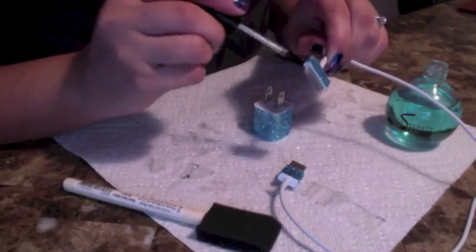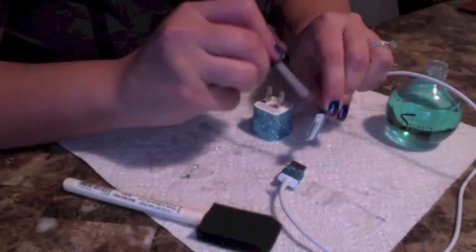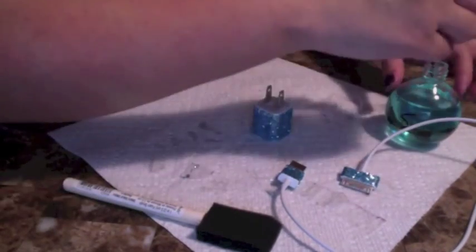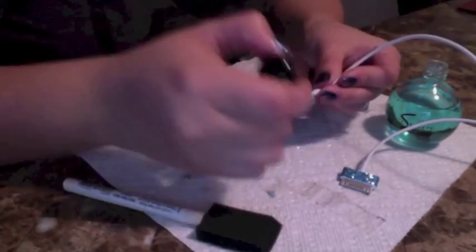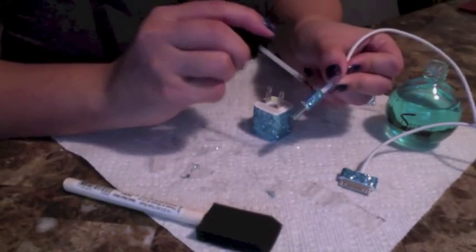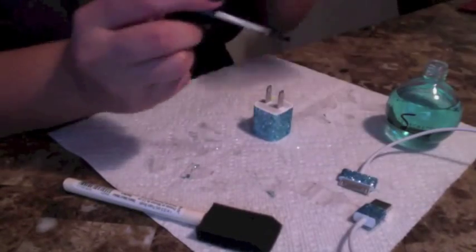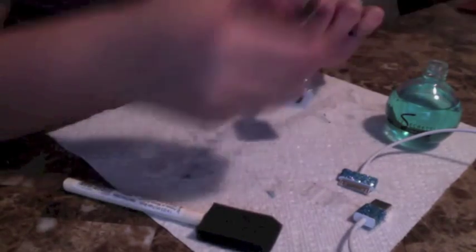Now for the clear coat, you want to make sure to put a nice thick layer. I would suggest cleaning the brush off on a paper towel or napkin before dipping it back into the nail polish, just so that you don't get glitter inside your clear nail polish. You can do multiple layers — let it dry and do another layer if you want. It all depends on what kind of glitter you use and how thick it is, but for the most part one layer of clear nail polish should allow it to stay pretty well.